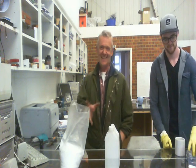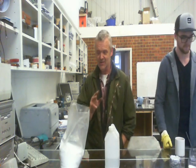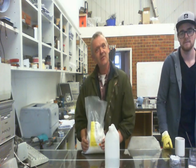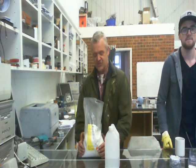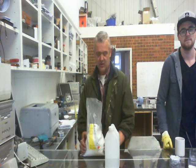Now this is a really easy plastic to make, and it uses just three main ingredients. Two of them are here, and this one is urea. Now urea is sold as a fertilizer, and it's incredibly cheap. This bag here cost me something like about three or four pounds, and it's five kilos.